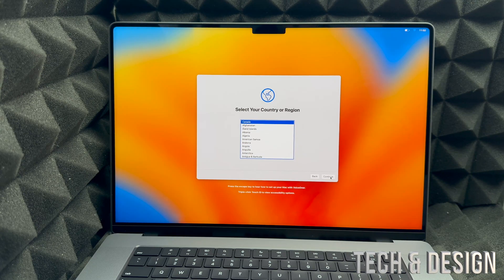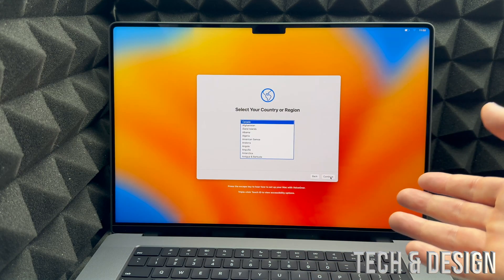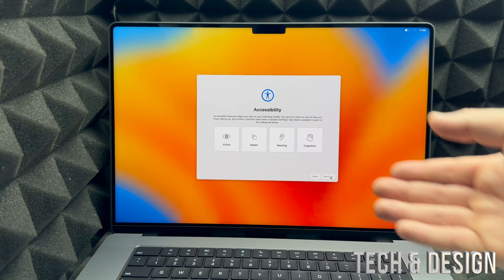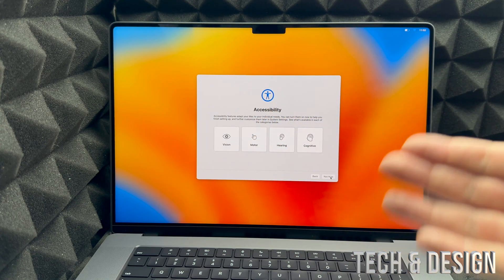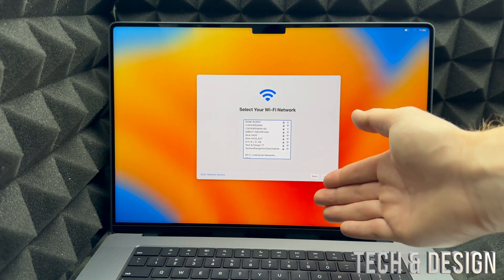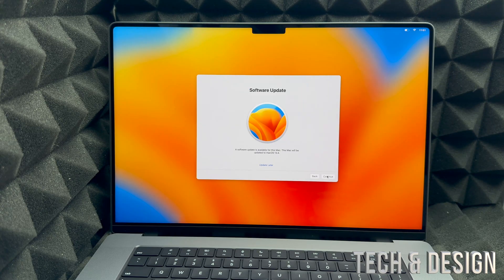Your Mac contains a built-in screen reader called VoiceOver — if you want to use that, go ahead. Then you'll see Accessibility options, which you can set up now or later in System Settings. For now, select 'Not Now.' From here, choose your Wi-Fi network and enter your password. If you have Wi-Fi issues, you could use an Ethernet cable, but you'd need an adapter. Once your password is entered it will load, and then you'll see a software update prompt — I recommend doing this right away, so select 'Continue Installing System Update.'